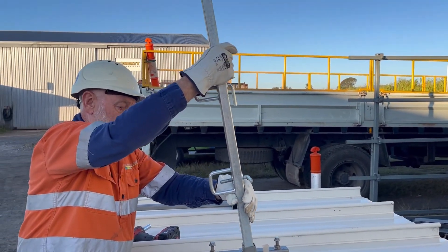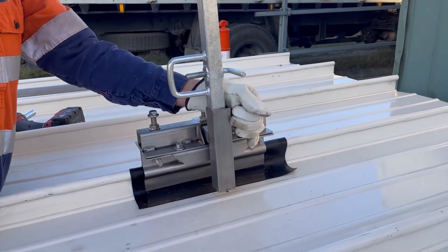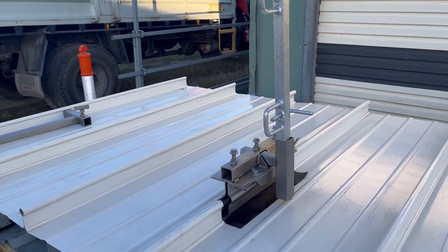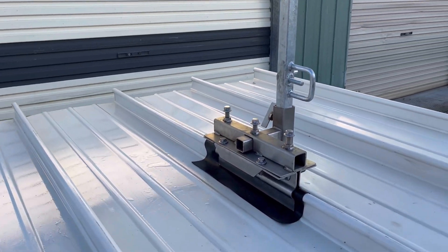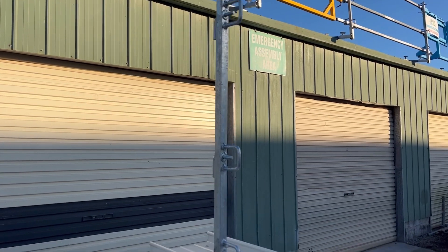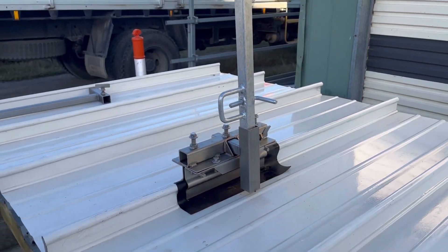You can see the D's in the posts are going to be running parallel with the ribs, so the rail will be perpendicular with the ribs on the gutter side. That's it for the three configurations. Thanks for watching.